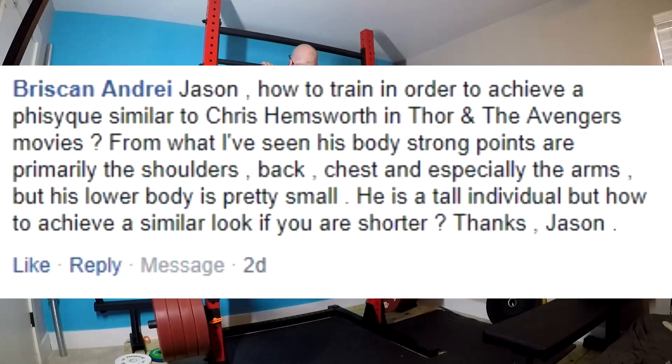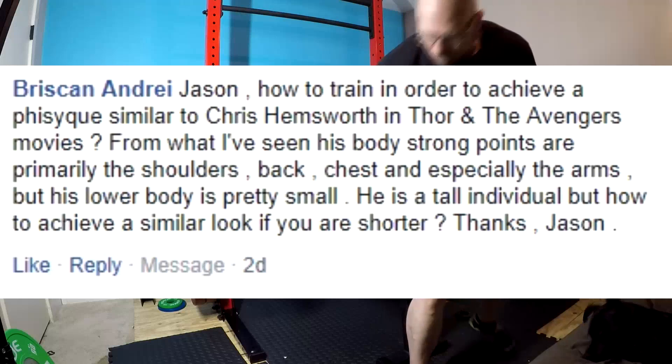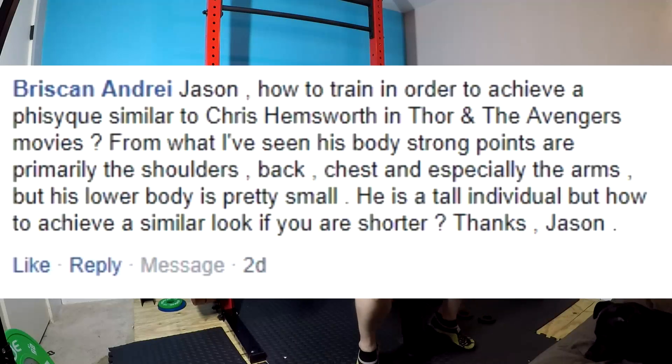Several of these actors who built these big, rugged physiques built them in a short period of time. They probably have drugs in the mix, but they're having them come in and do moderately heavy work on big lifts — squats, deadlifts, bench presses, overhead press, rows, chin-ups. That's how you get there. It's the same thing Martin Berkhan told you, same thing I'm telling you. That's what they're doing. Their trainers have been releasing the stuff. That's what it is, combined with GPP work. That's how they're doing it.